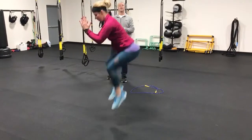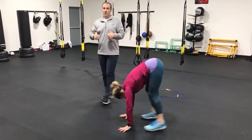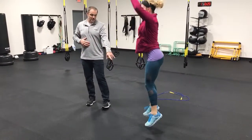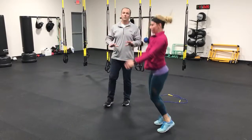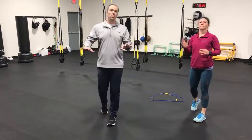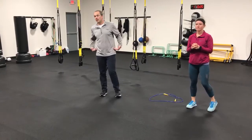Great burpee — we're going to jump up and do a knee tuck. The knee tuck is kind of optional here. We want to make sure that we're landing soft and on balance. We don't want to thud into the floor. If you find yourself thudding into the floor, don't do a tuck jump — it's not good for the joints: ankles, knees, and lower back.